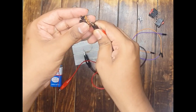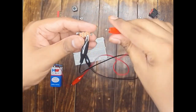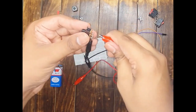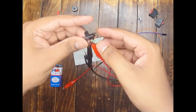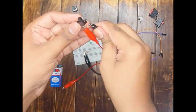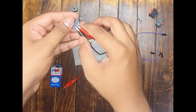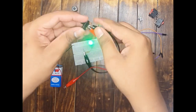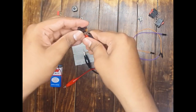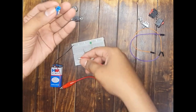Now let us test the DPDT slide switch. Connect the probes such that both never touch each other — you can see both rows are isolated from each other. Performing the same test on the top row: with the slider here the LED glows; push it and both terminals are in off condition, but when moved to the on position the LED glows. Checking the bottom row confirms it is also working correctly. The DPDT slide switch is working perfectly fine.